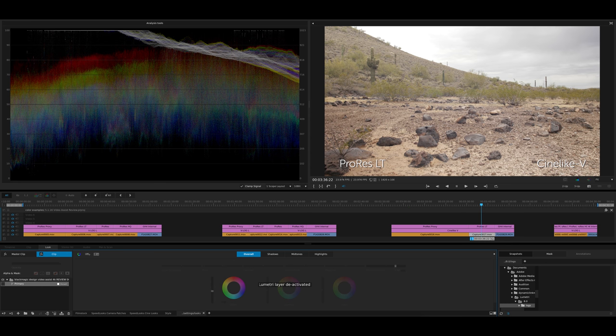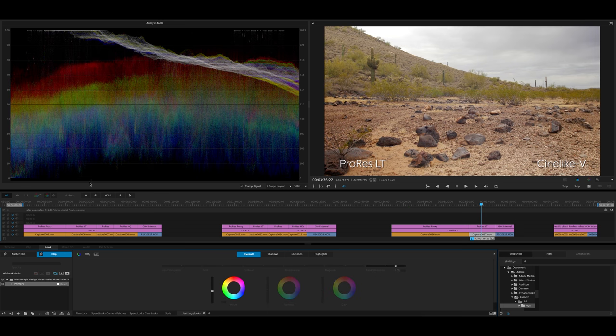Now let's look at ProRes Lite — same thing, add that primary and boom, we get that cloud detail back. You can see in the waveform the color is actually smoother with the Lite version — more jagged with Proxy versus smoother tones in the Lite. It's not a big visual distinction, but it's good to know that the Lite version is giving you more color information. Light is quite a bit heavier than Proxy — I think it's actually roughly twice the data rate, so there is a significant jump from Proxy to Lite.